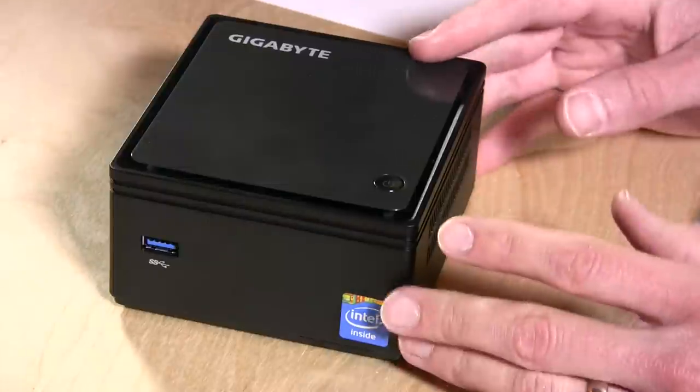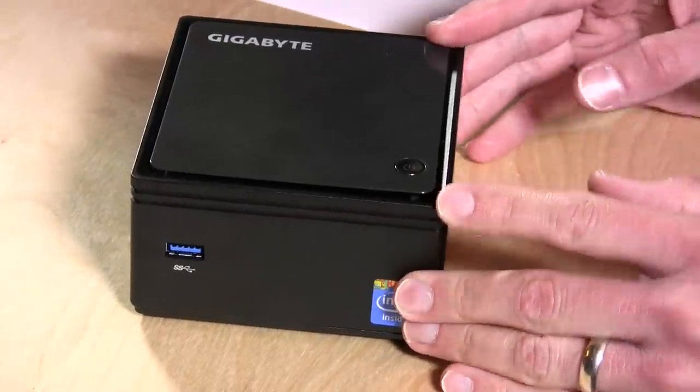The bare-bones kit we're looking at here is $123. You do have to add memory and a hard drive to it, but it's very possible to get this into the price range of a Chromebox and not be limited by Chrome OS. You can install pretty much Windows 8, any Linux installation, or even Chrome, so you have a little bit more flexibility at a similar price point.